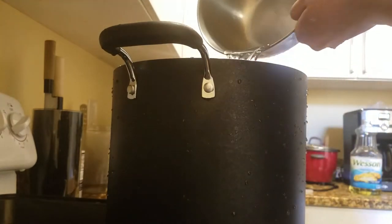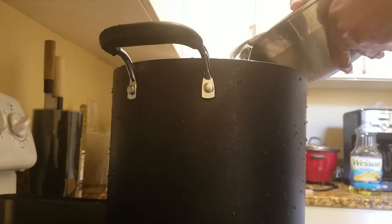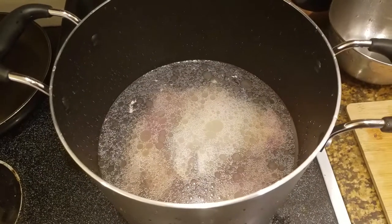Then I'm just going to cover it up with water — about 2 bowls worth, just enough to cover the chicken.